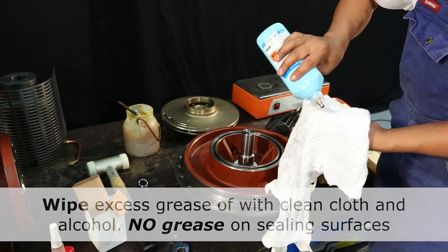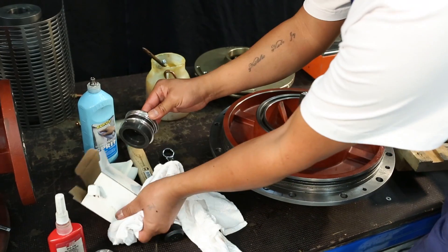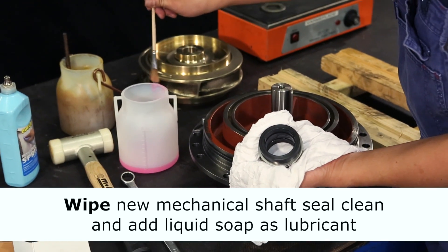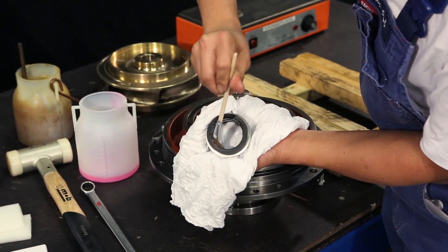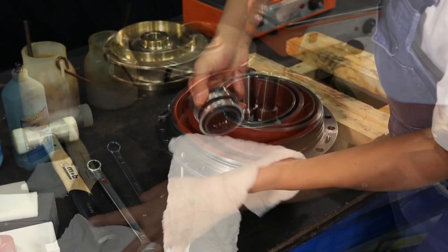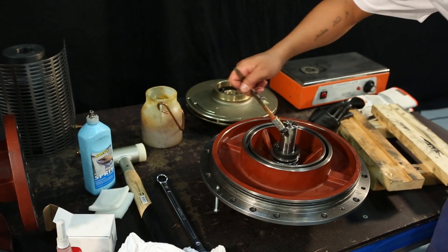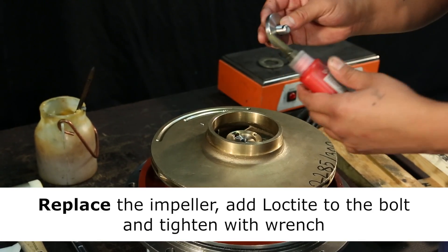Wipe off with a clean cloth and rinse with alcohol. As grease is not allowed on the mechanical shaft, use liquid soap as lubricant. Place the mechanical shaft seal and add grease. Put the impeller back in place and secure the bolt with Loctite before tightening.